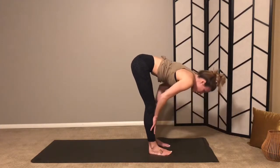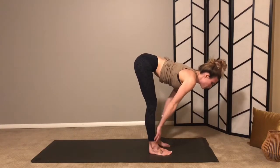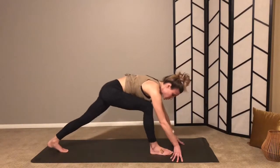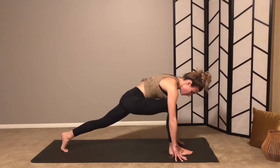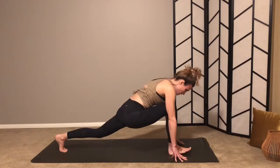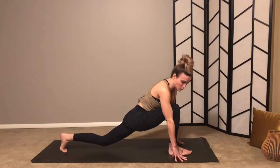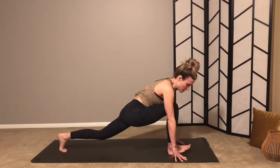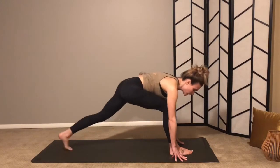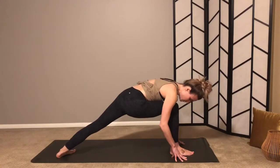Inhale lift halfway, then exhale step your left foot back so you're lunging over your right leg. Make sure you've got a nice long stance here — find a little bit of movement. This might be feeling a little tight, especially if you're practicing in the morning, just getting your body going. Settle into your lunge when you're ready. Inhale, back heel down, press into the outsides of your feet, deep bend in your right knee.